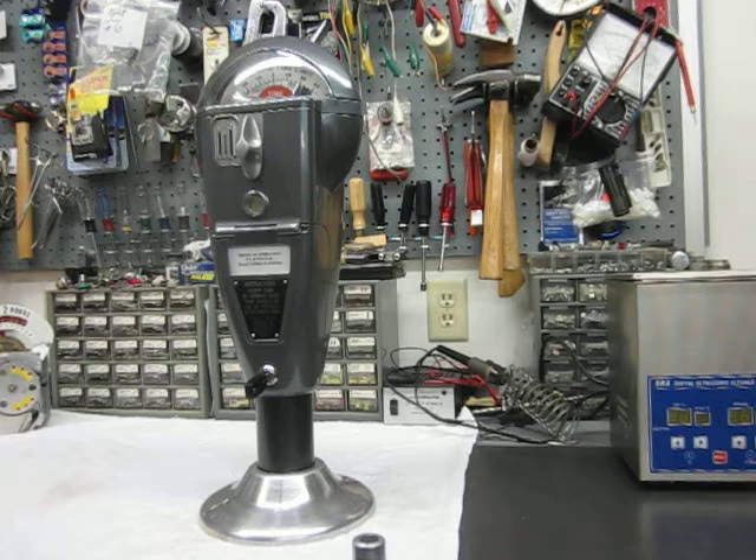Hello. I'm going to call this Anatomy of a Parking Meter. I get so many questions and answer the same question over and over again. So I thought I would make a short video that basically tells you how to take a parking meter apart.